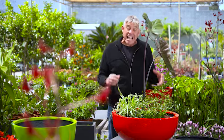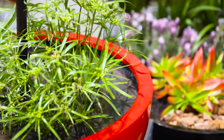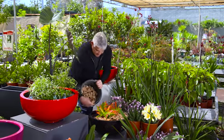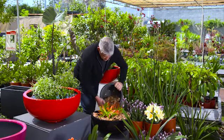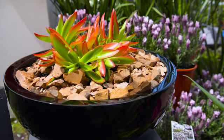Seriously, classy gardening does not get any easier than this. Another alternative is to create a trendy succulent garden. In this case, we pre-drill for drainage, half fill with soil and start planting. Even if you forgot to water this for a week or two over summer, it'd still look great.